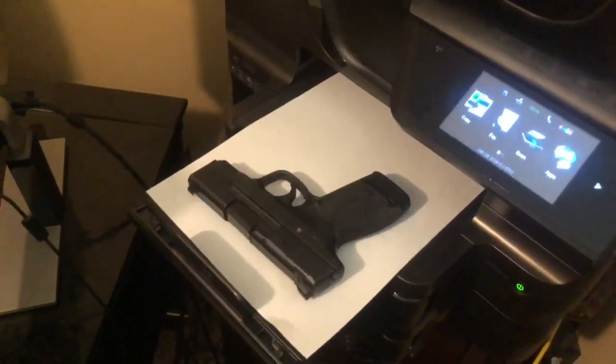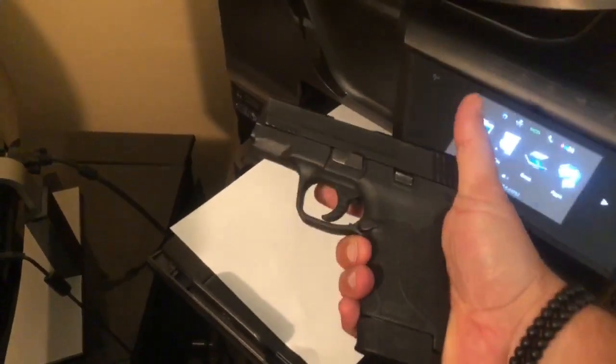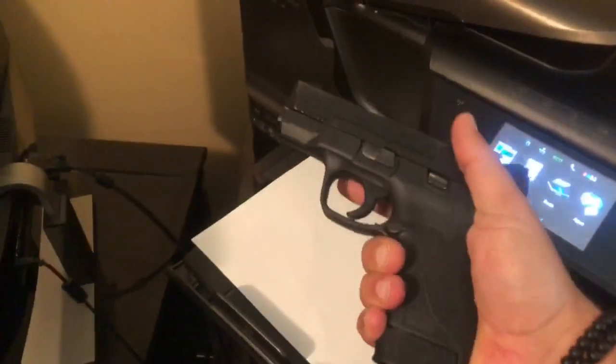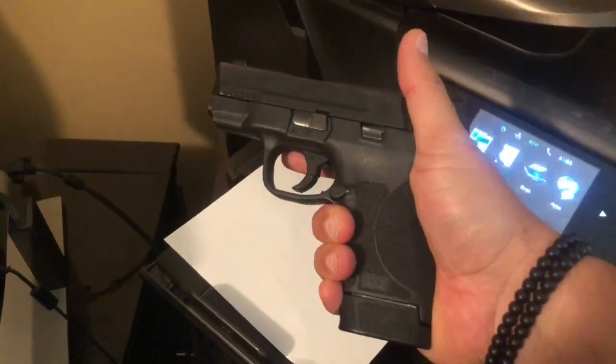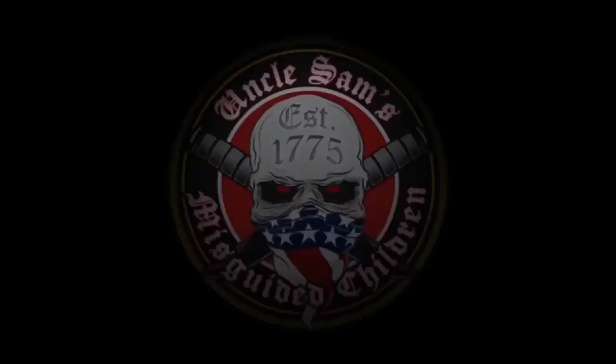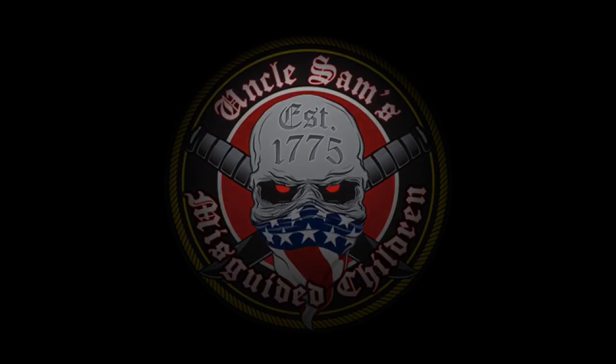Look at that. And just like that, easy peasy lemon squeezy, we got a brand new Smith & Wesson MP45. Check that out folks, get your own 3D printer. Alright, don't wait any longer.